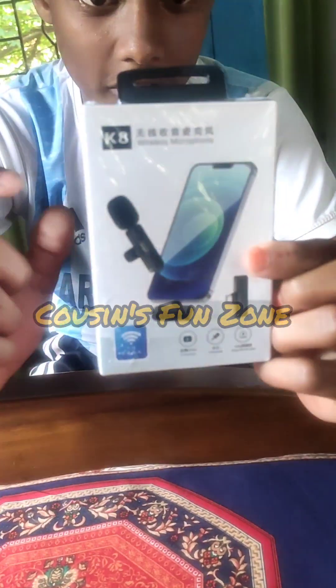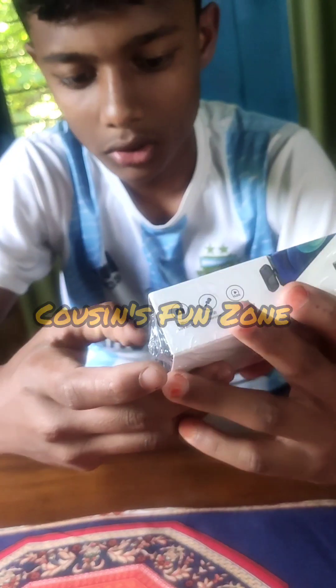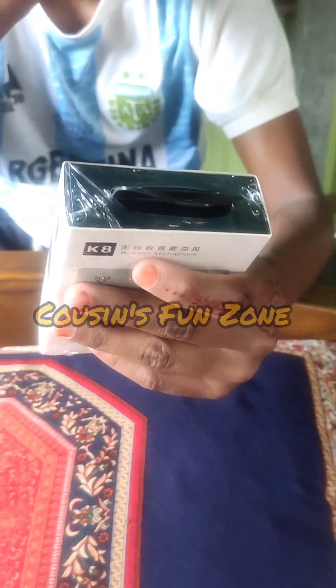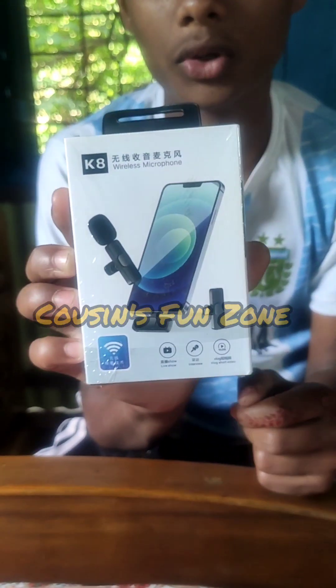This is a microphone. I can see the microphone. The camera is a big one — this is a different size. This looks Korean or Chinese. I can see the microphone is locked — this is the box.